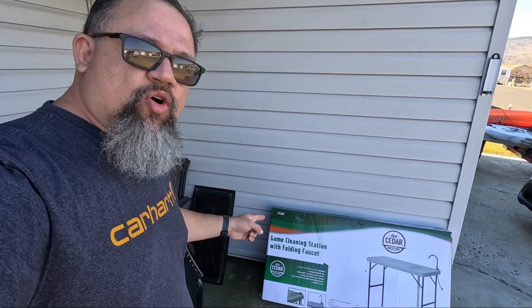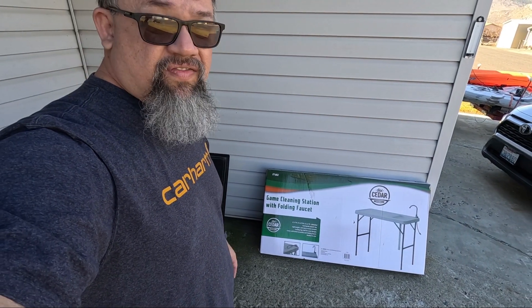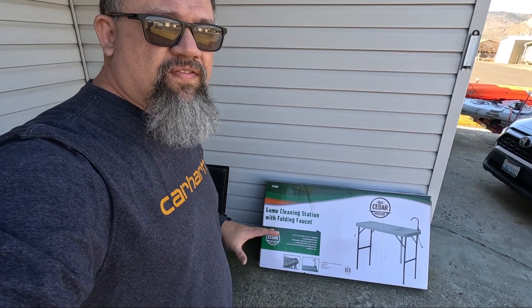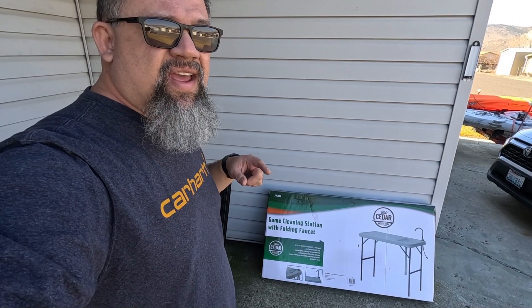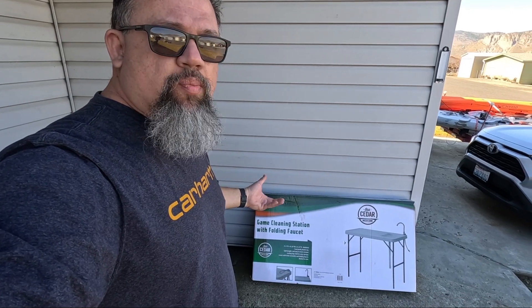But I have this — I bought it a while back and I haven't even opened it up yet. This is a game cleaning station with a folding faucet. I'm not gonna rip the faucet out; I am gonna add a battery operated faucet. But yeah, I'm gonna show you — let's go ahead and open it up.